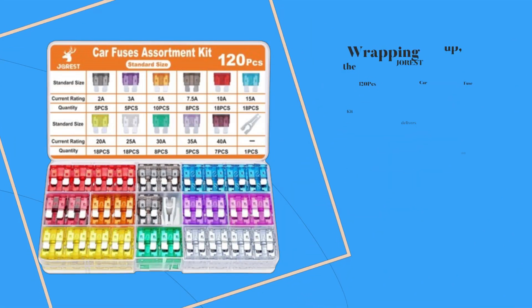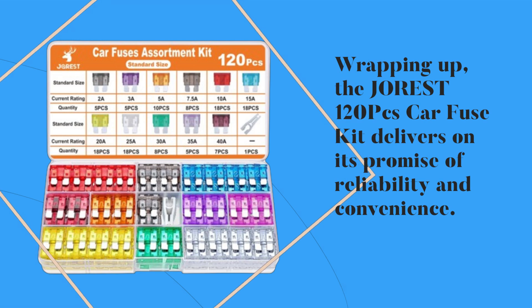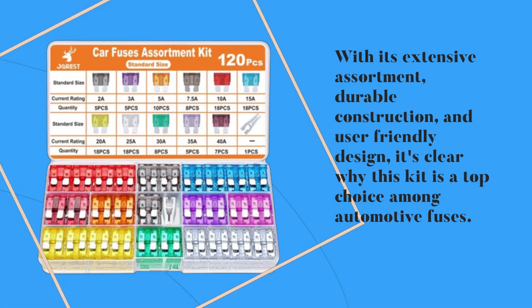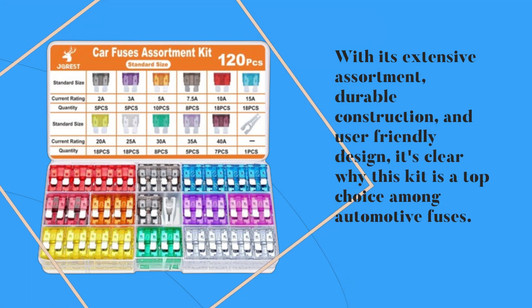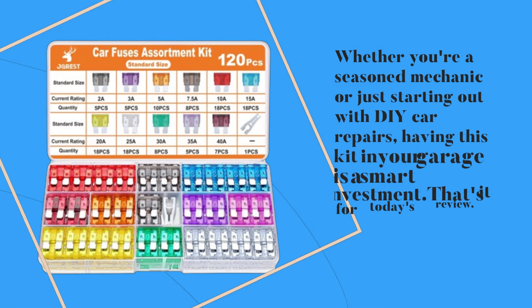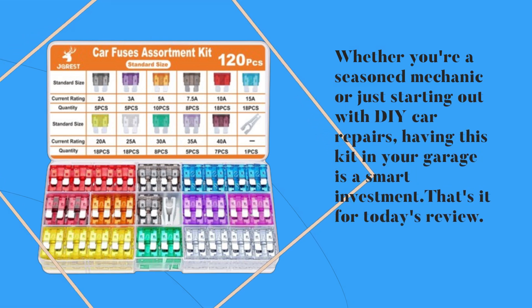Wrapping up, the JOREST 120PC Car Fuse Kit delivers on its promise of reliability and convenience. With its extensive assortment, durable construction, and user-friendly design, it's clear why this kit is a top choice among automotive fuses. Whether you're a seasoned mechanic or just starting out with DIY car repairs, having this kit in your garage is a smart investment.